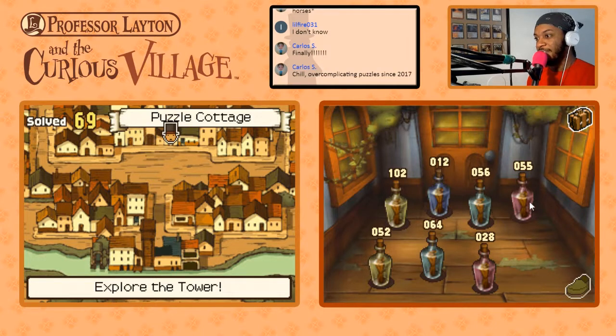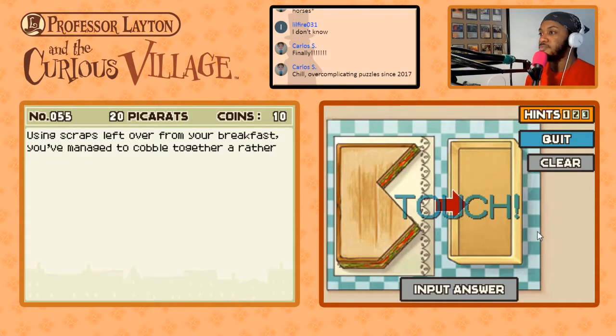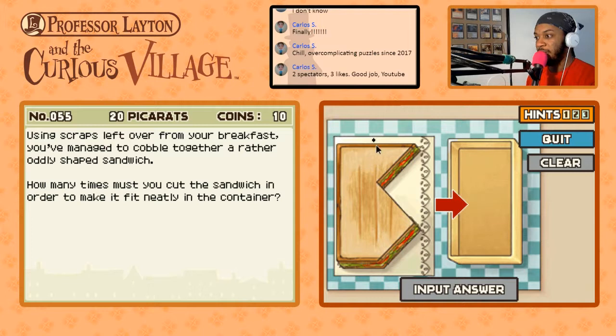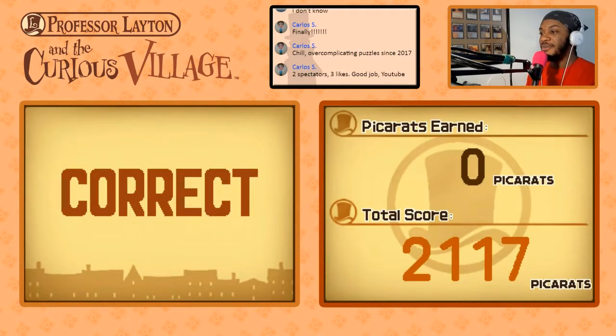The Odd Sandwich — puzzle 55, worth 20 pickerats. Using scraps left over from your breakfast you've managed to cobble together an oddly shaped sandwich. How many times must you cut it to make it fit neatly in the container? Once — if you make the cut about halfway here, the piece you cut off can turn over and fit in. One cut. Moving on, we got five puzzles to go.